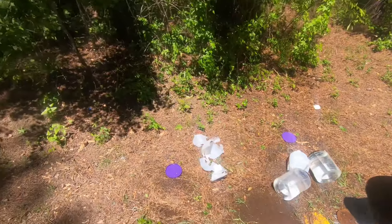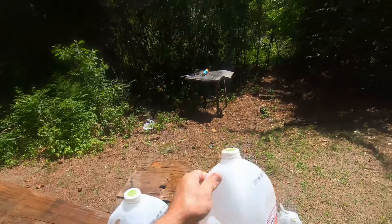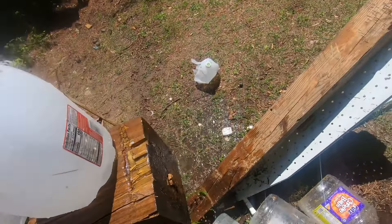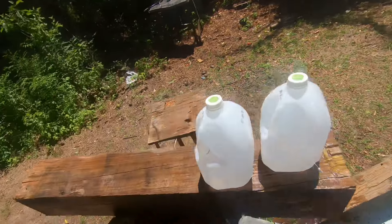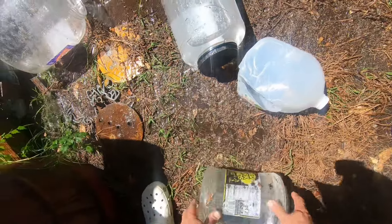Let's figure out what happened here. This thing fell apart like a two-dollar suitcase. This one here has got a hole in the bottom but it doesn't look like it had much power. This one does not have any holes in it, and this one does not have any holes in it either.